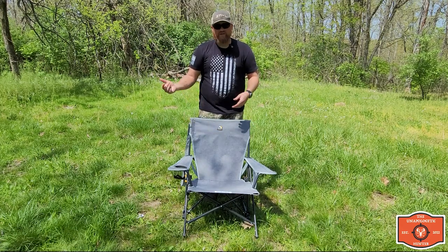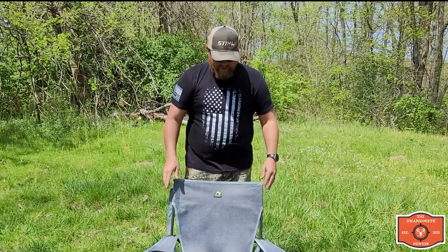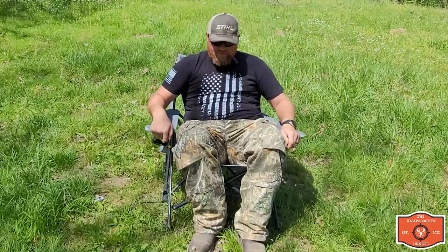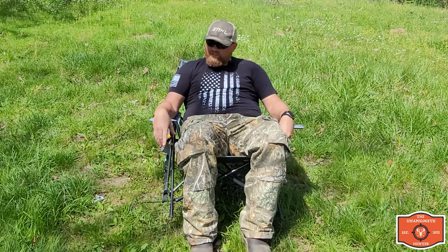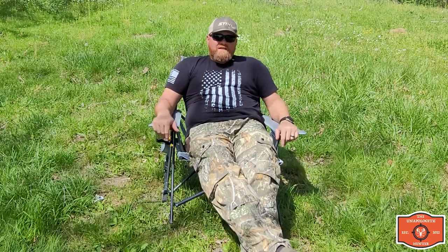I like to rock. I have a recliner at the house that I like to sit in and it rocks and pivots a little bit. What I like about this chair is that it rocks and it leans back a lot more than your typical camp chair, so you're not sitting straight up. You can just kick back in it or rock in it, lay back and kick your feet up a little bit and take a nap.